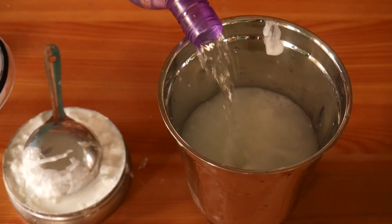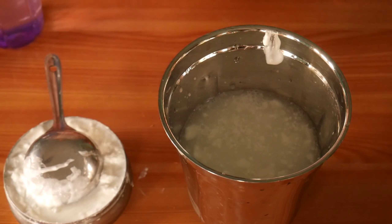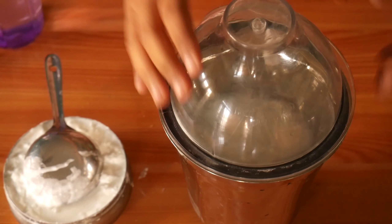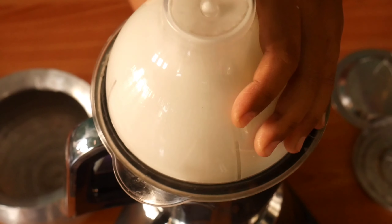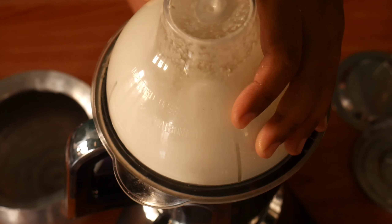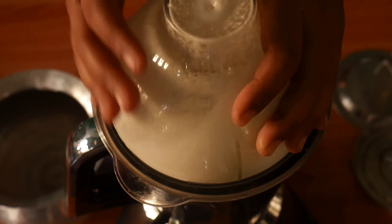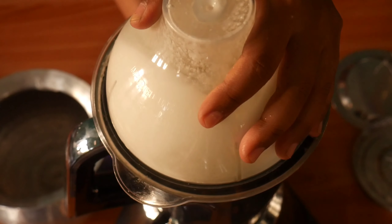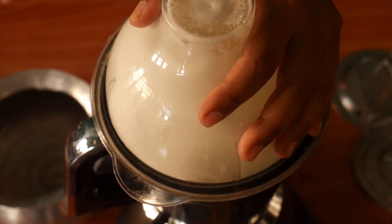First, take a jar and fill it one fourth. Then put water in the middle and fill it until half. You can use a glass to measure. I will add a little water and then mix it for a few minutes.